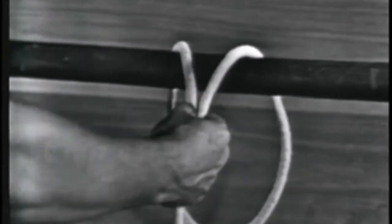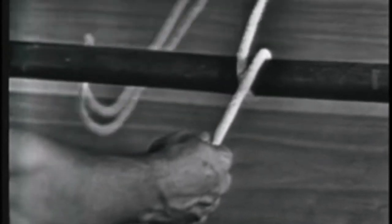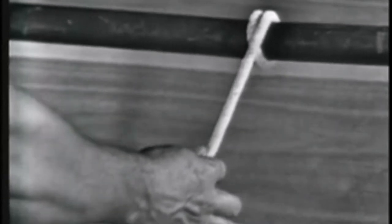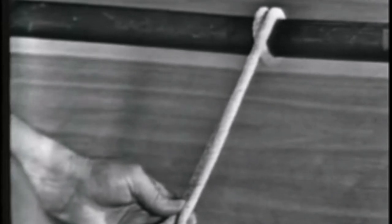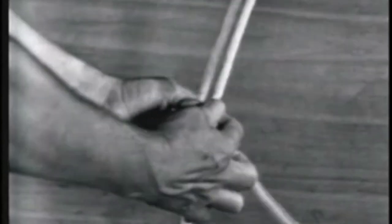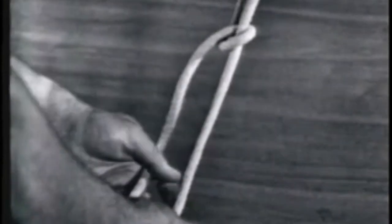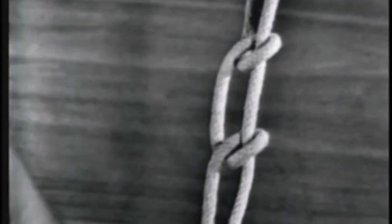Once more. Loop the line around the object from the top, making a round turn, so that the strain will be on the line and not the hitches. Take the line over and under the standing part with the working end, making two half hitches. Remember, hitches should always run in the same direction to prevent twisting of the line, and never tie half hitches by themselves. They must be used in conjunction with other knots.